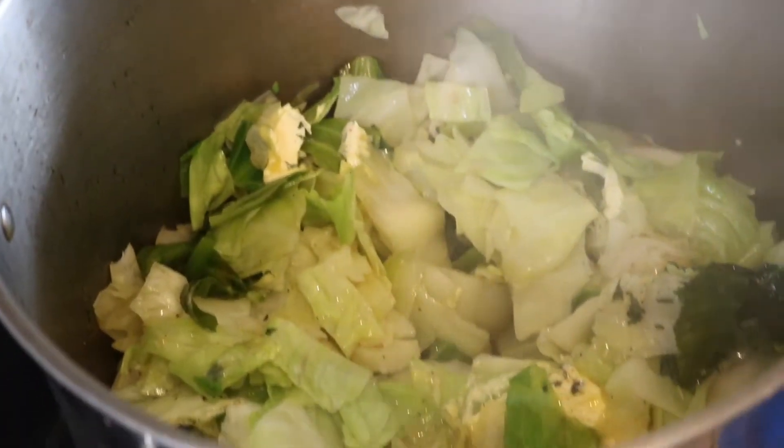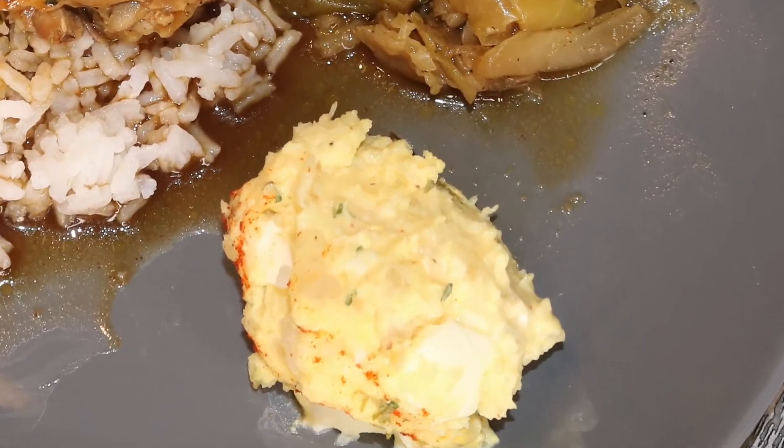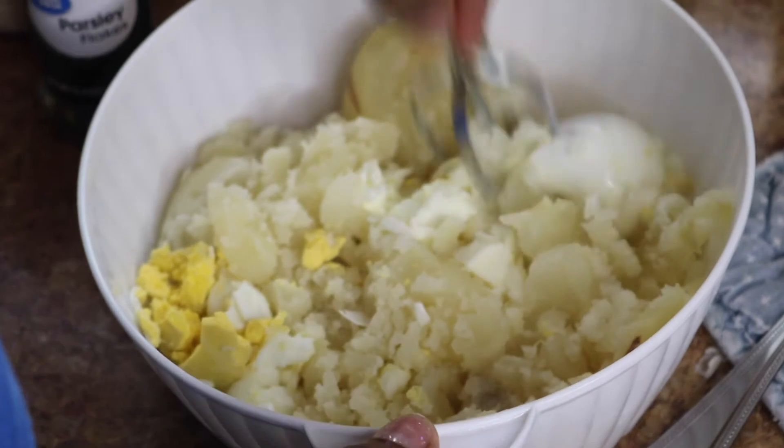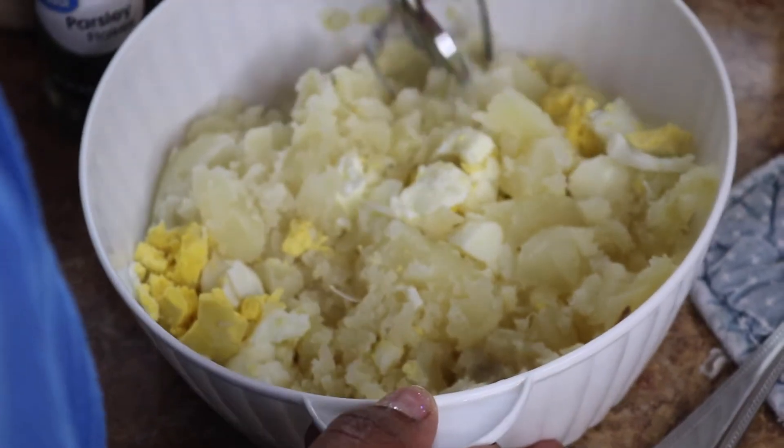And there's our smothered cabbage recipe. Let's focus on the potato salad. Now my mom — hey mom — is mashing two boiled potatoes and eggs with my favorite tool, a cake beater.